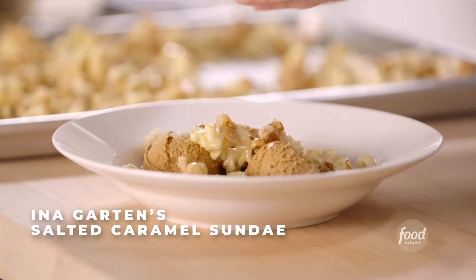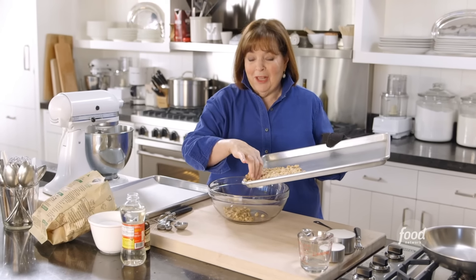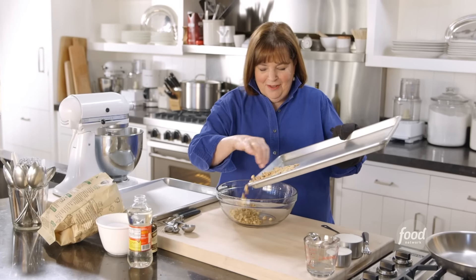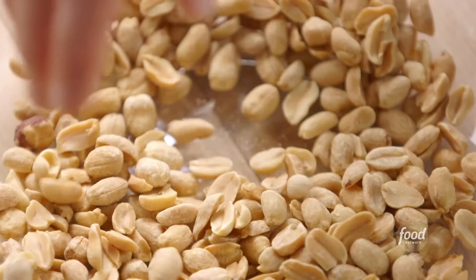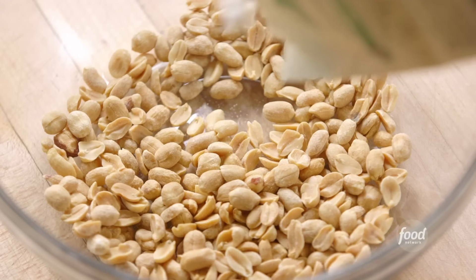Salted caramel sundaes are like layers of deliciousness: first a puddle of chocolate sauce, then salted caramel ice cream, then homemade caramel popcorn, and a big dollop of whipped cream on top. Starting with the homemade caramel popcorn. I've got one cup of salted roasted peanuts, which I re-roasted at 350 degrees for seven minutes to bring out the peanut flavor. Plus four cups of popcorn, which I'll toss together. Next, making homemade caramel sauce.